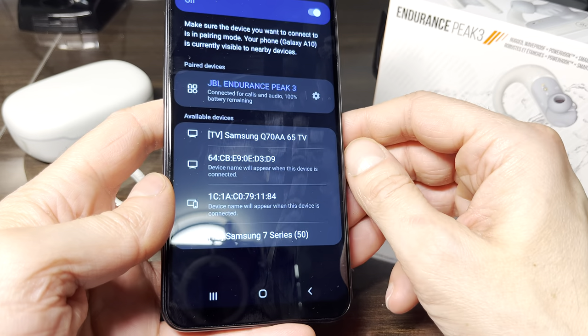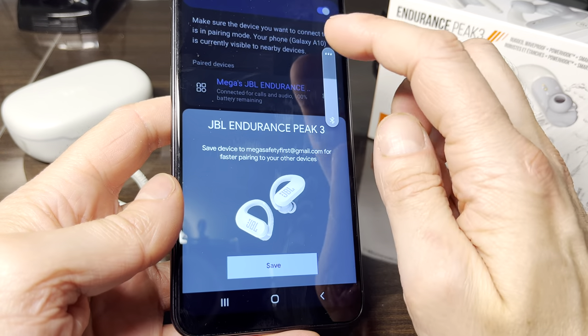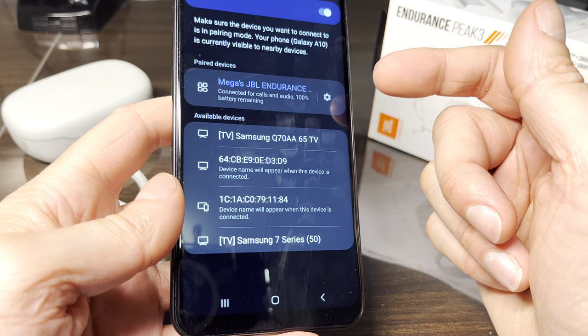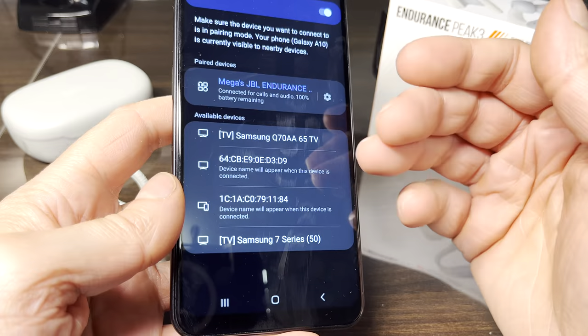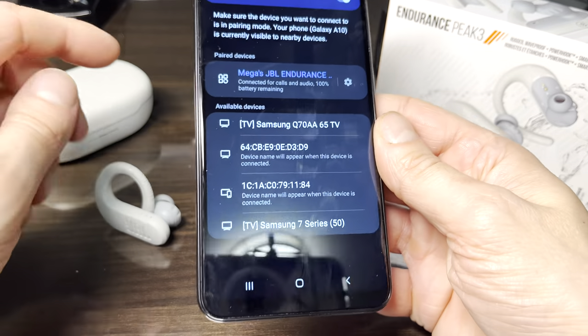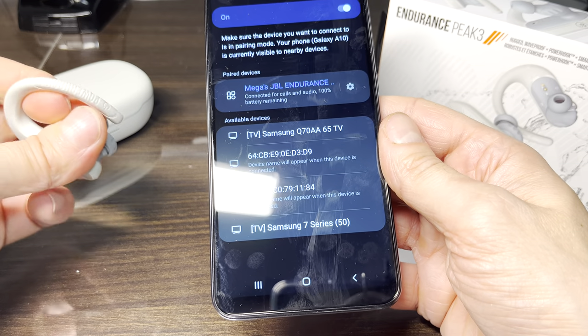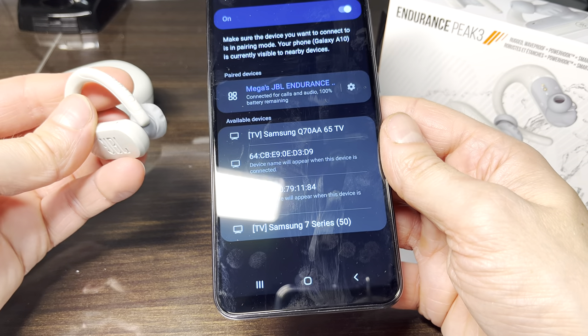We can see what we can use the earbuds for — we can use them for phone calls as well as just listening to music. We can also see how much battery percentage is left on the earbuds. Right now the batteries of the earbuds are still fully charged, so they are at 100%.